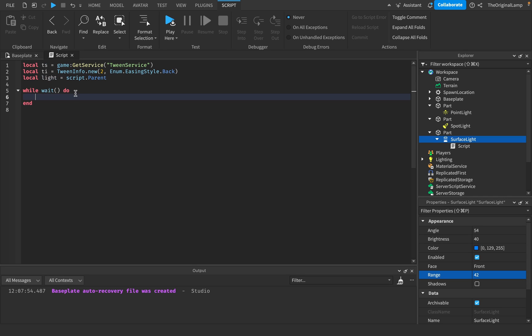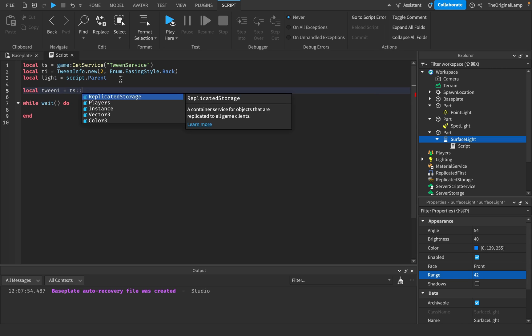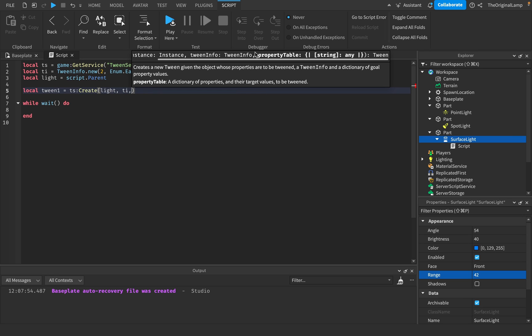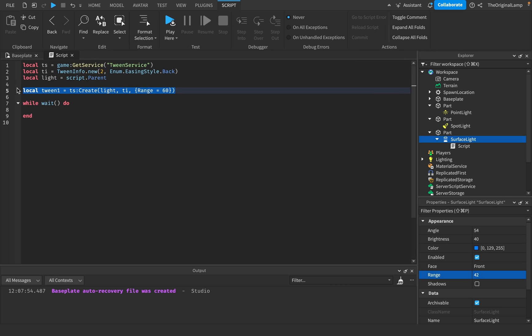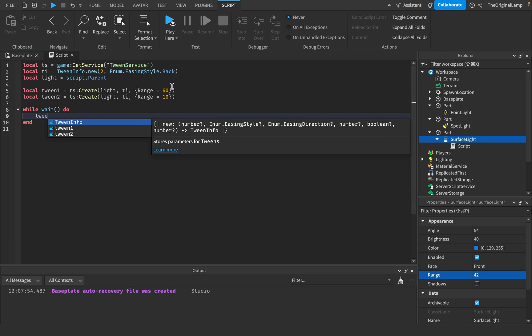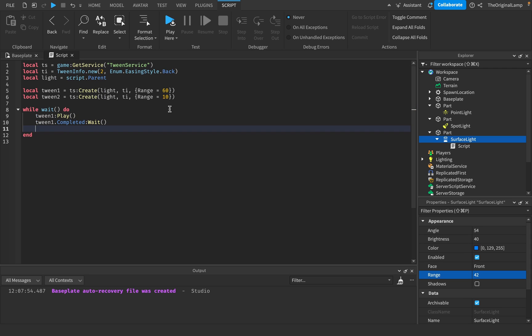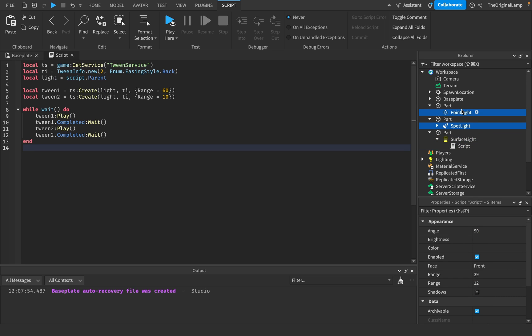Local tween1 equals ts:Create, passing the light, the tween info, and a property table where range equals 60. This tween will tween the range to max. Then tween2 tweens the range down to 10. Inside a while loop: tween1:Play(), then tween1.Completed:Wait(), then tween2:Play(), then tween2.Completed:Wait(). I'll copy this script into every single light and see what happens.